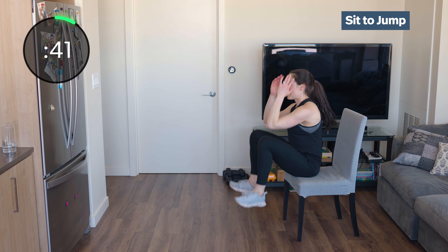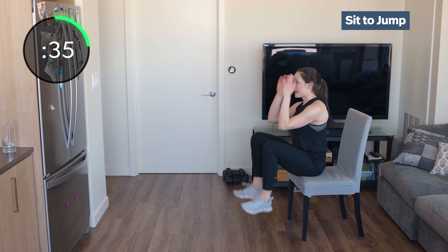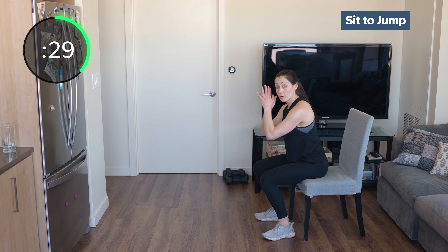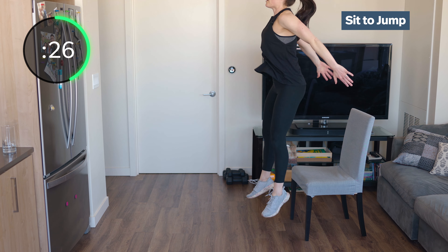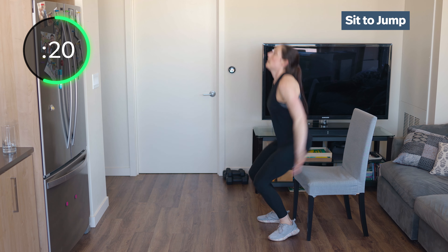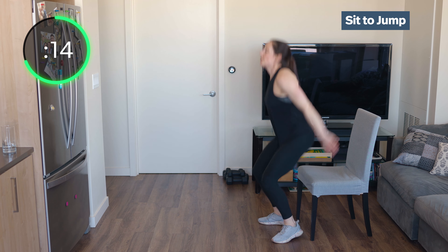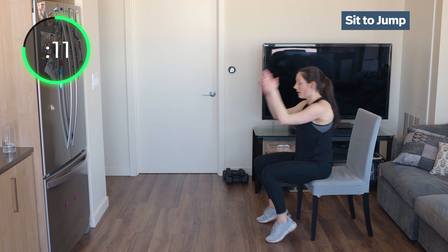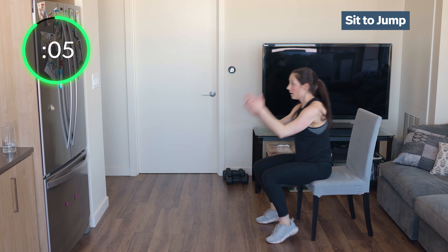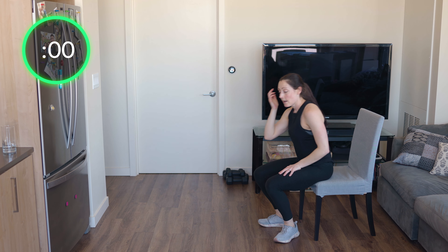Elbow to knee, jump it up. If you just need to do squats, that works as well. Find what is best for you today — we're here to work hard, we're all in it together, each giving it our best shot. Wherever you're at, keep pushing. Our mountain climbers in 8 seconds — try to have a soft landing. Sit into that chair, elbow knee. Alright, mountain climbers.